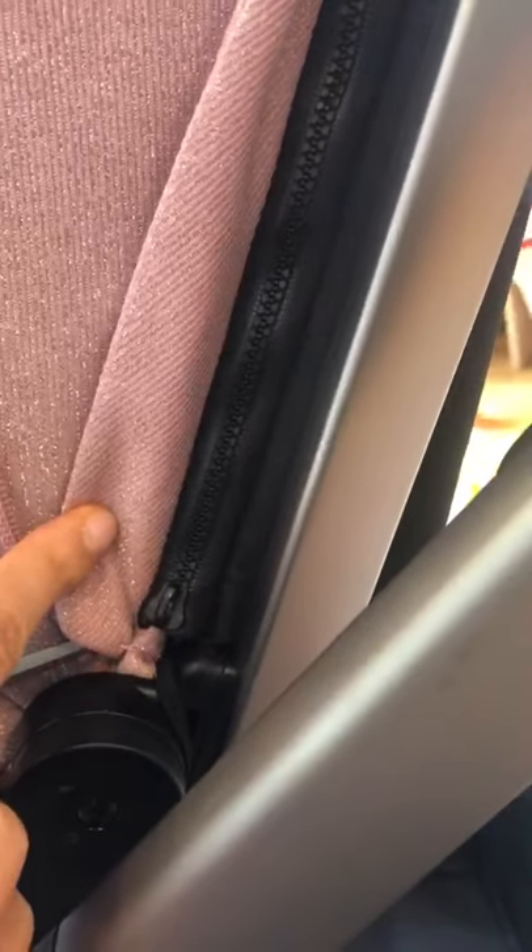Once the canopy is unzipped, if you peek behind the comfort layer, you'll see there's a zipper. This isn't a zipper you'll need to use to do anything with the stroller, and it doesn't have a pull tab.